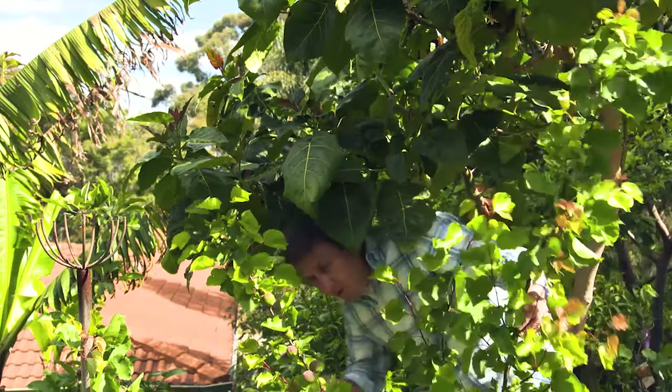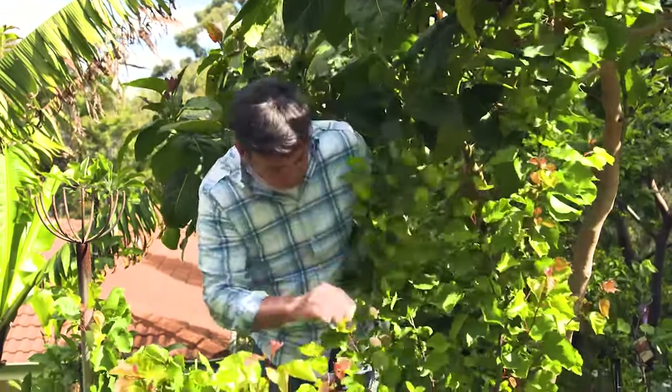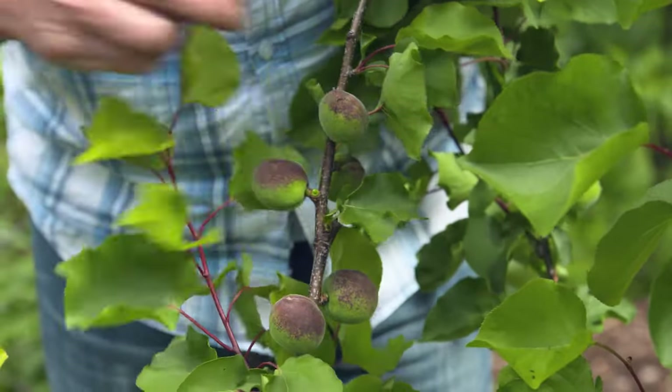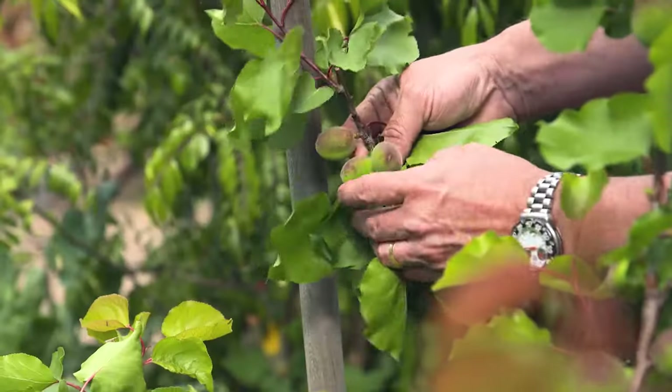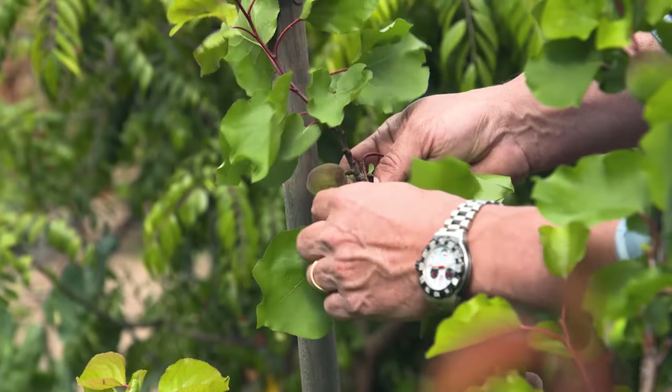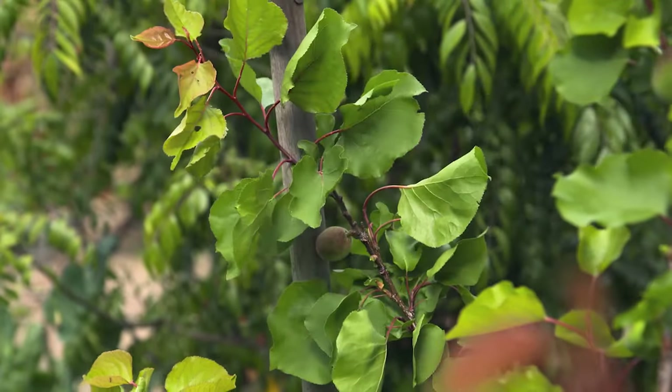The next thing to do is thin the fruit out. You'll get larger, plumper fruit and use less water trying to sustain a huge crop. Usually they will grow in pairs or triples along the branches - thin to one fruit instead of three. It saves water and delivers better quality fruit.